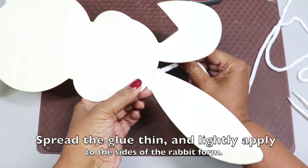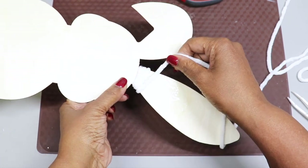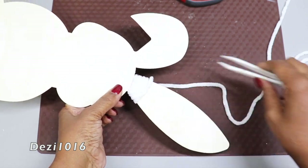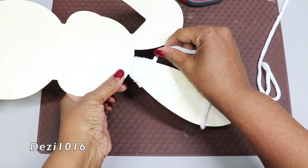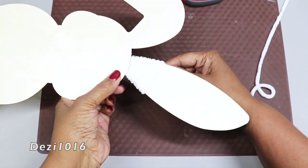You have to make sure that your glue is spread nice and thin, and you also want to tap a little bit along the sides so that the yarn can stick to the sides as well. If you wanted to, you can apply some of the clear glue on the back of the rabbit form as well, but for this video I'm just going to start by placing it on one side.